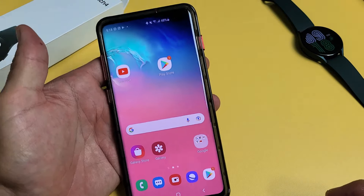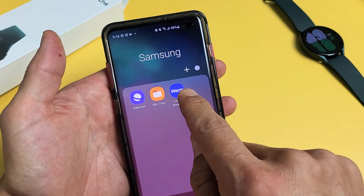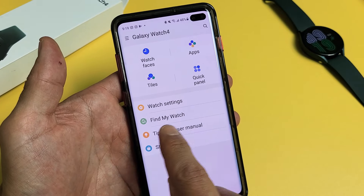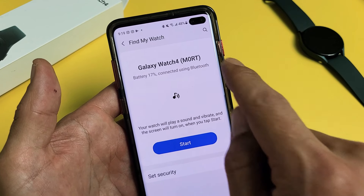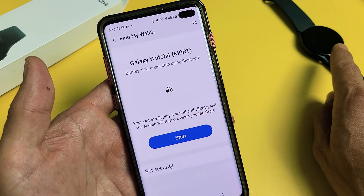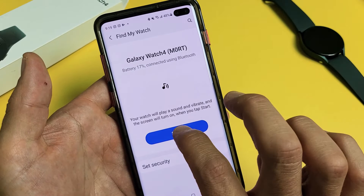We're going to get your phone and open the Galaxy Wearable app. Tap on that, and right on the first page it says 'Find My Watch' — tap on that. You can see I have 17% battery and it says connected using Bluetooth. When you tap on this, the watch is going to play a sound, it's going to vibrate, and the screen is going to turn on. Go ahead and tap right here.